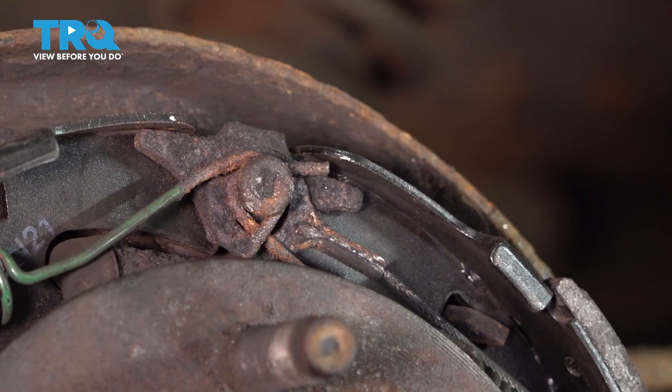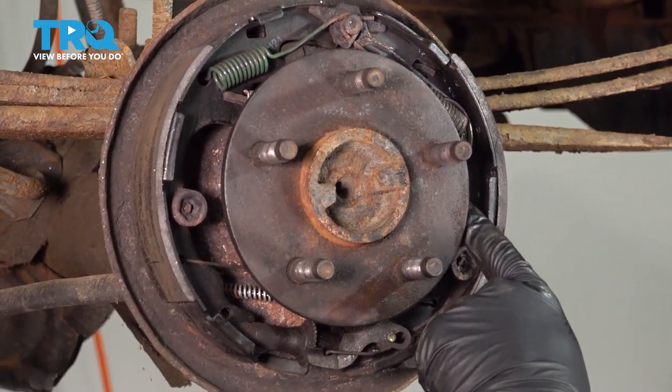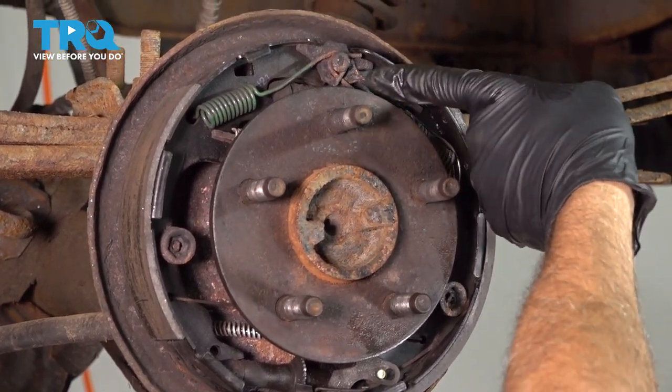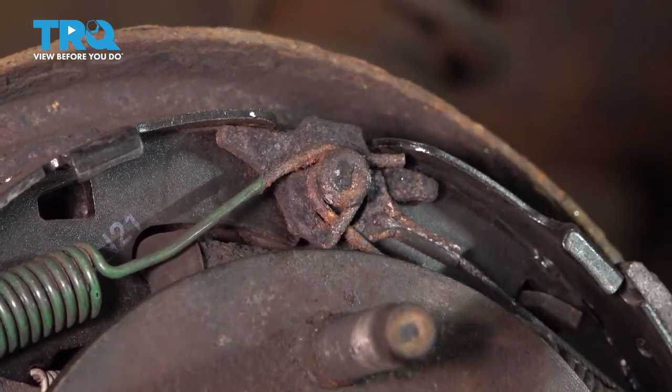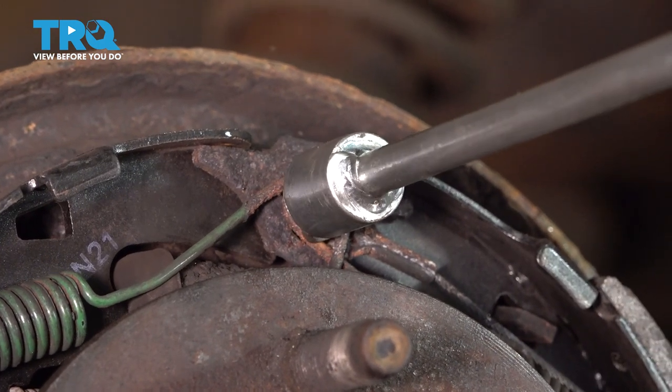Now that we have our adjuster wheel collapsed all the way, there is a cable that comes up for our adjuster. It comes up and around the backside and up to the top. There's an eyelet with the cable that is behind these two upper springs. Let's go ahead and remove these two springs.